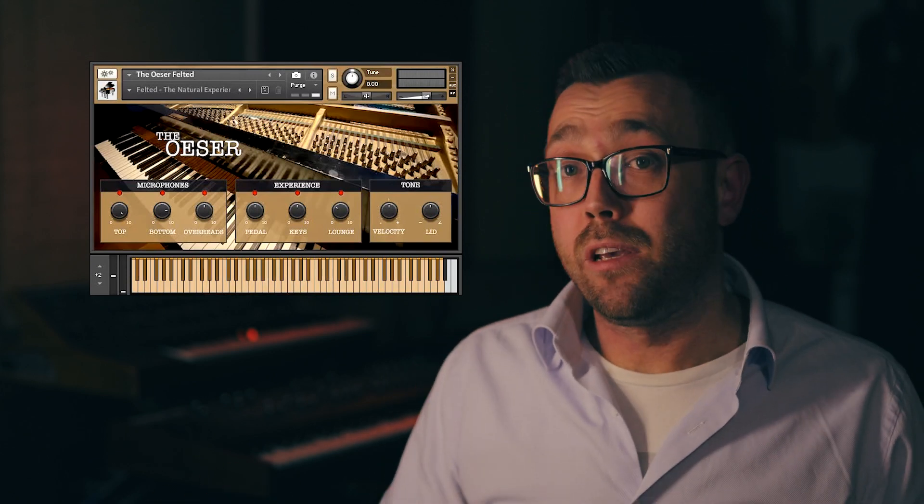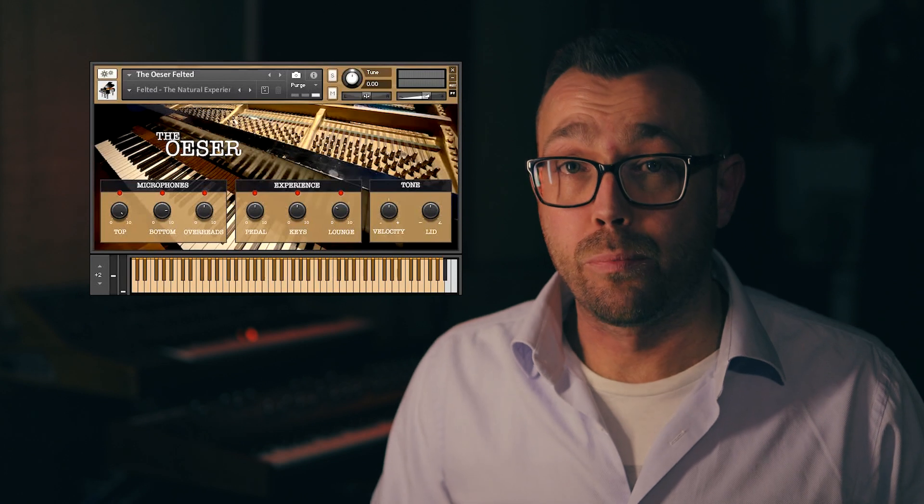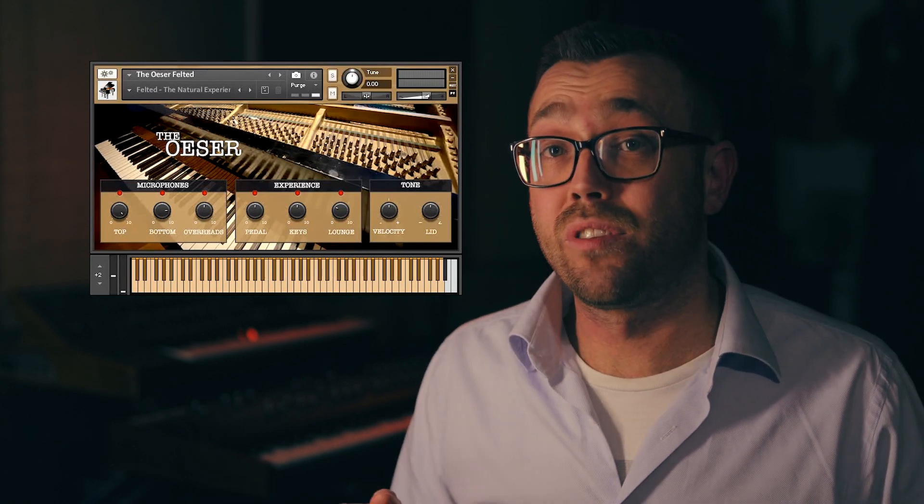When you're behind the real piano, you not only hear the sound of the strings. You can also hear the pedal being pressed to lift up the dampers, as well as those little sounds the mechanics make. So we have recorded the pedal sound multiple times so you won't get annoyed by repetitive pedal noises. Dialing the volume to taste will add to the experience you are looking for.